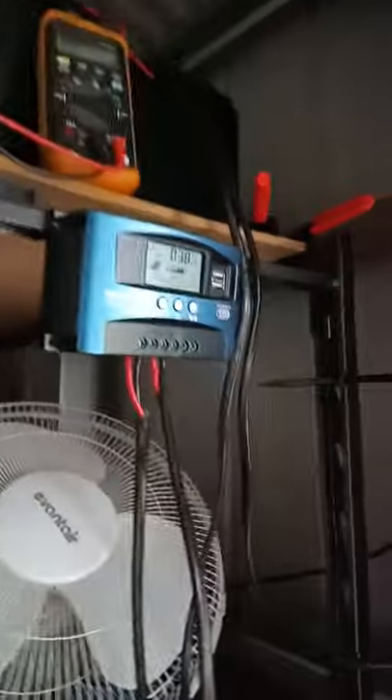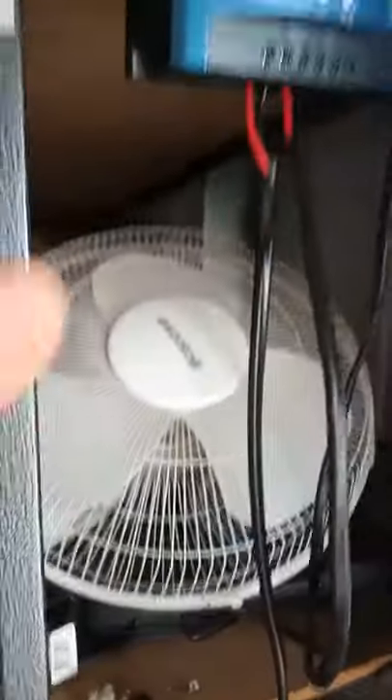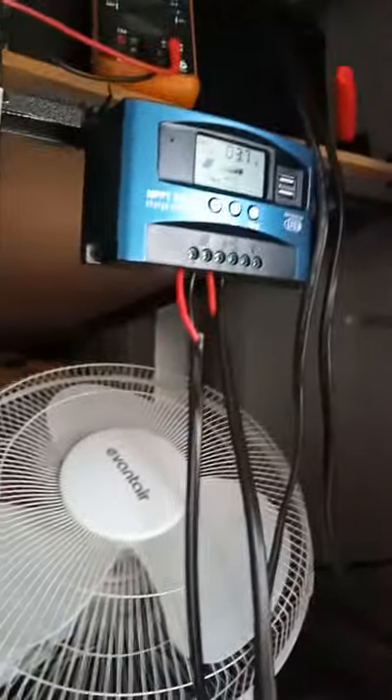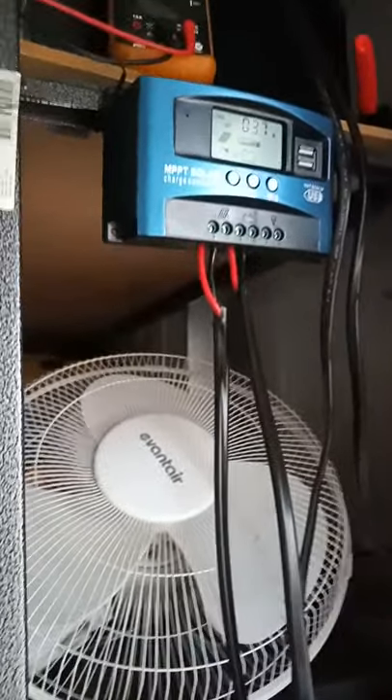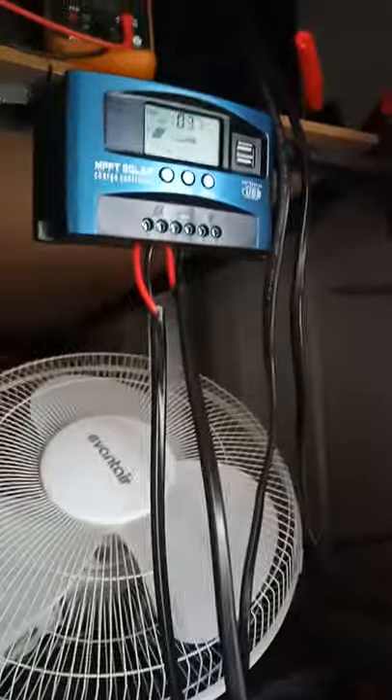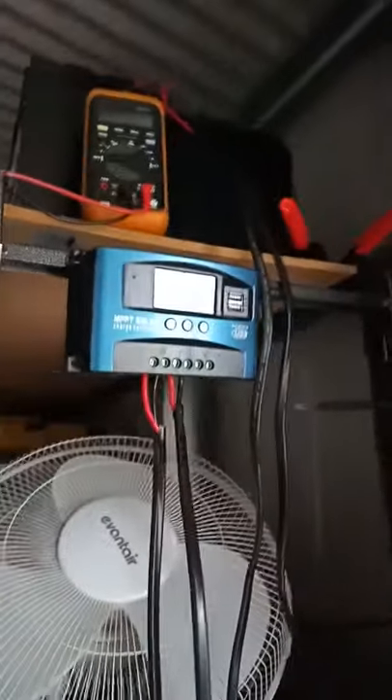Yesterday was a good day but they kept overheating. I put a big fan on the back to cool it — just temporarily — and that seemed to help, but it was late in the day and they hadn't got much time to fully charge the batteries. At 3.7 amps, that's not going to last long tonight.